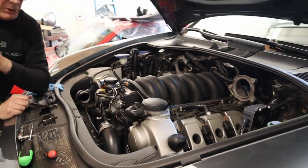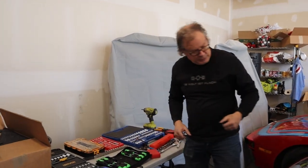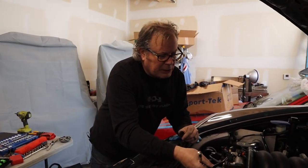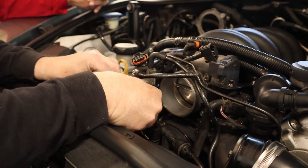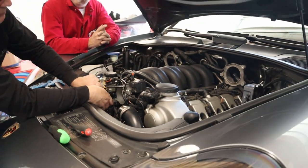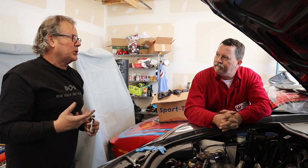Do we need to take the throttle body off next? Yes, and it's actually pretty easy. It uses a Torx 30 - we'll need to put a little extension on it, possibly a longer one for the bottom bolts. Just loosen all four, then hand-thread them out. There's a trick to this throttle body: once you disconnect it and take it off, you have to let it reprogram itself. When we put everything back together, we'll do key-on and wait about 60 seconds. It makes a very distinct sound as it calibrates itself to the system. Unless it does that calibration, the car won't run well because it hasn't calibrated.